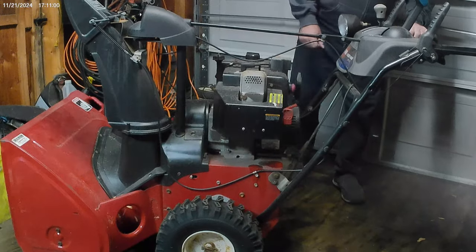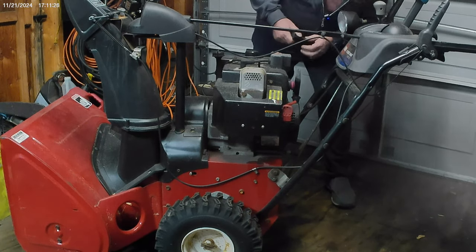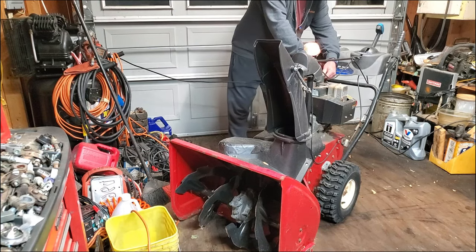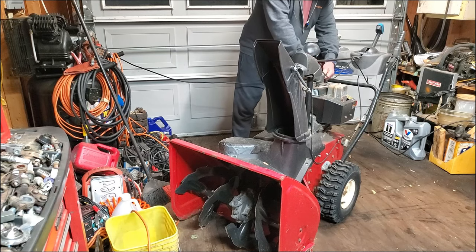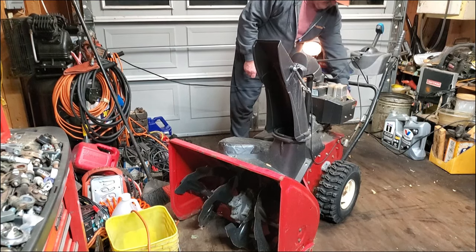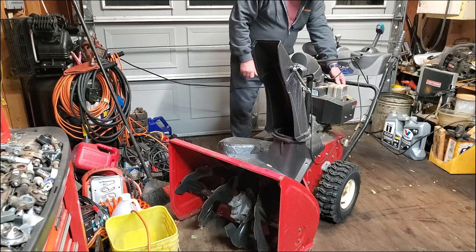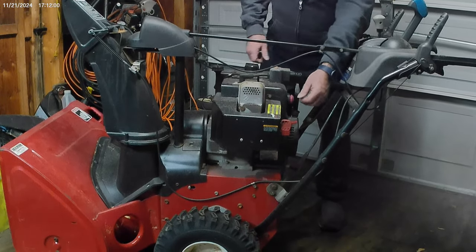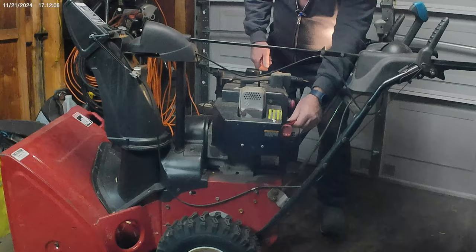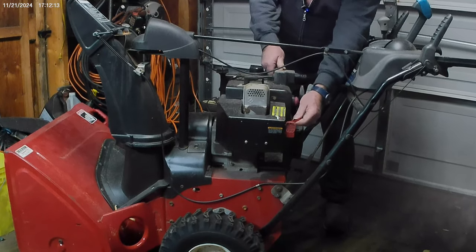Well, that's enough of that. Now I was told the electric start works — it probably works about like it did on the last one where it worked after I worked on it. Well, that was going to take a lot of pulling. Well, it's running. It starts but it doesn't quite sound right. I think we're going to have to work on the carburetor a little.